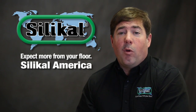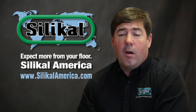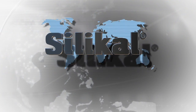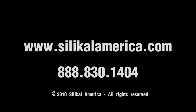Thanks for spending a few minutes of your time with us. If you would like to explore all the architectural and design options available, please visit us at SilicalAmerica.com or contact our main office. We'll see you soon. Thank you.